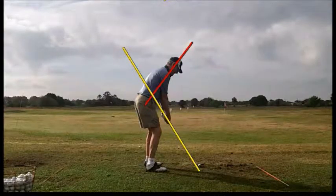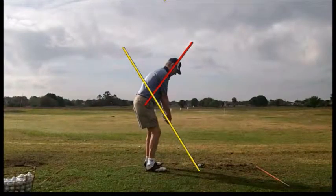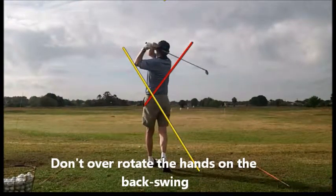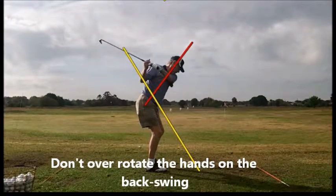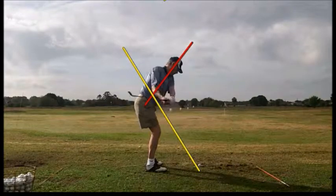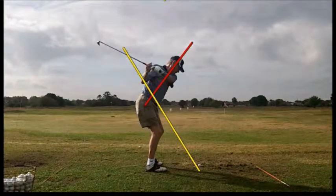Here we see a pretty good setup. Let's watch it in slow motion. What we see here is just a lot of movement in the hands. He's almost let go of the club with his right hand, and he's really flared the club completely off the swing plane. He starts doing that right here on the way back. We need to get him to take that club straight back rather than rotating it so far and getting into trouble with those hands.